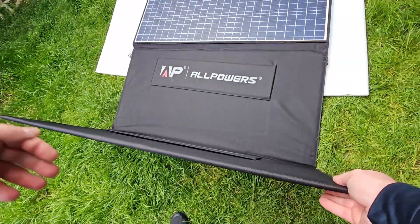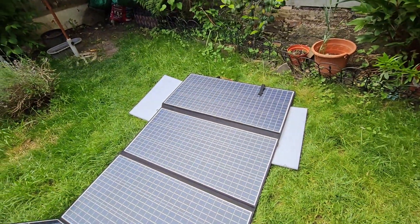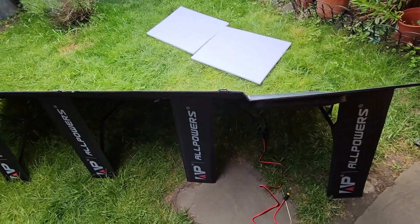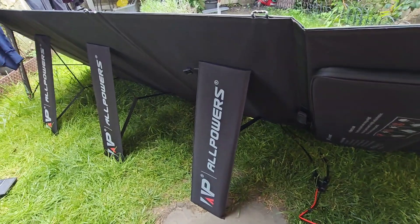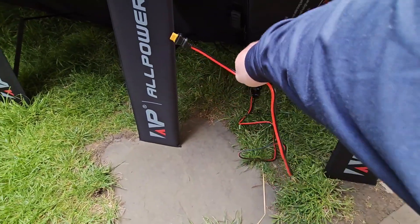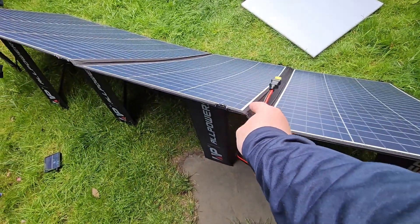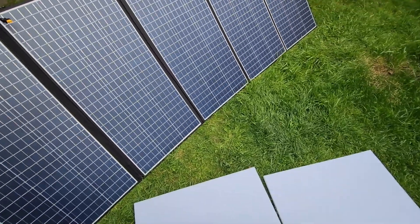Okay guys, in order to open this we just release the hinges like so. Let's see — I thought it should be four panels but you have to appreciate it's actually five. So you get five panels. It's not easy because it's a big panel — actually bigger than I expected. You just put the feet in position, and I'd usually advise having the battery pack underneath. At the moment it's a bit cloudy; let's see if we get any charging.